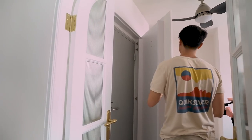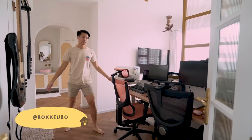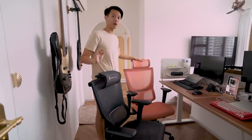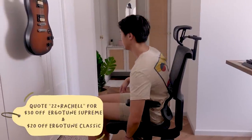The storeroom door is actually hidden. The bomb shelter door. The hinges for the storeroom door are from boxed eggs. So this is our study area. Our chairs are from Ergotune. I'm using the pink one and she's using the black one.